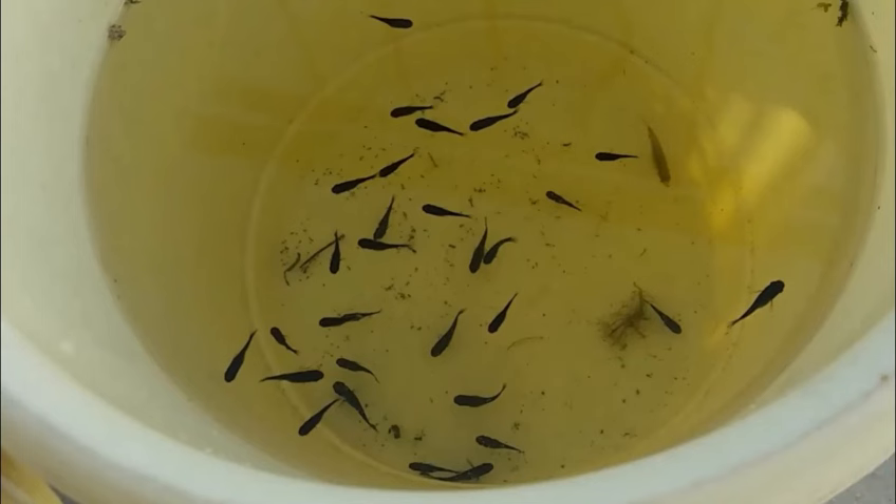Watch the fry. Observe the fry after they are introduced into the nursery aquarium. Make sure they are all moving and hiding. If any of the fry did not survive birth or the journey home, use a net to quickly remove them from the aquarium.